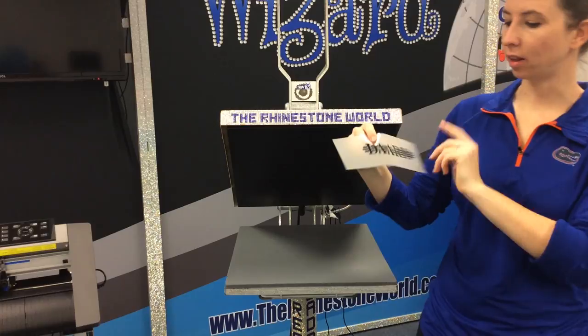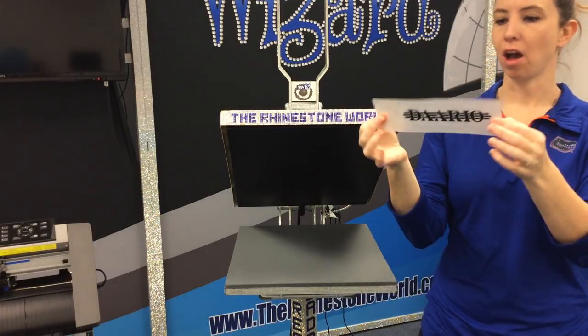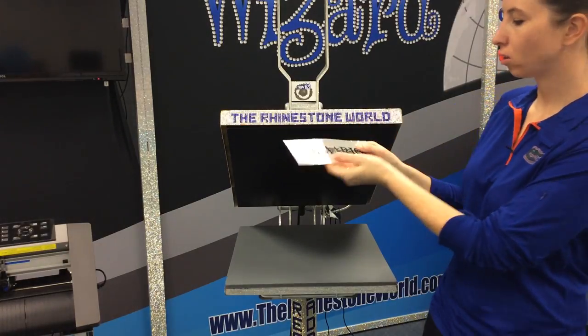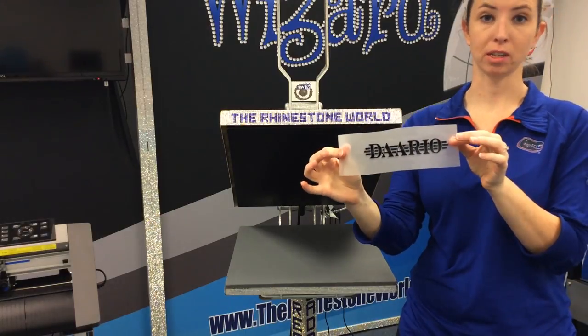Now, the brick vinyl is going to give you a cloudier appearance on the carrier paper side. It's just a more thick, less see-through carrier paper. So don't be worried if you see that your design looks a little bit blurry on one side of it — it's totally okay, and it's going to look great once we press it.